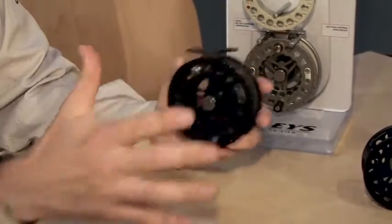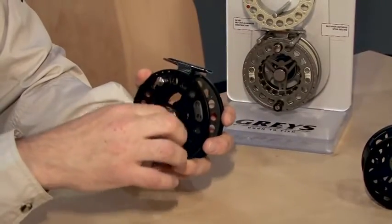This reel will come with two spare spools and a reel case, and this one retails at £59.99.